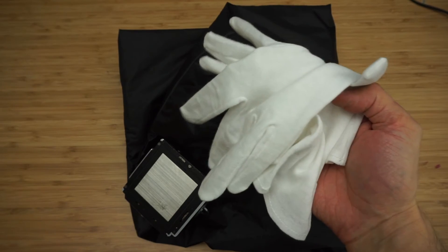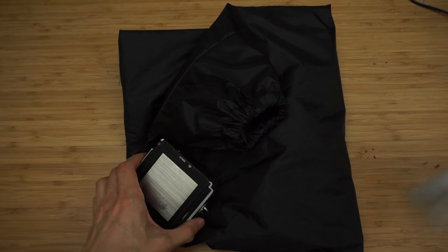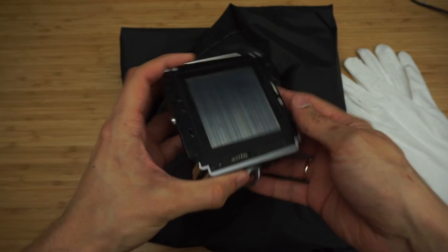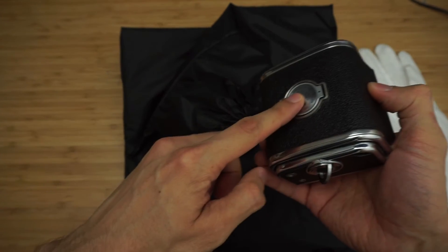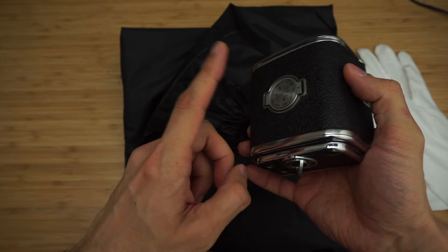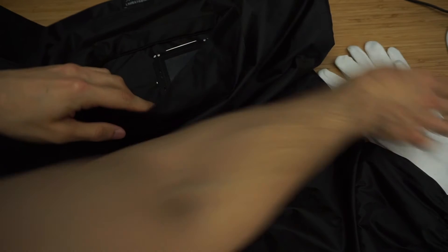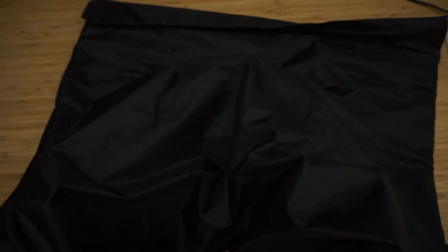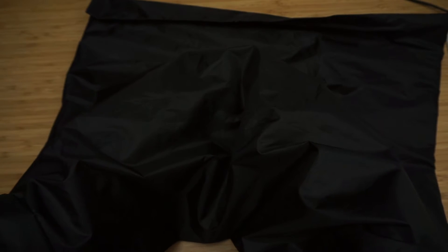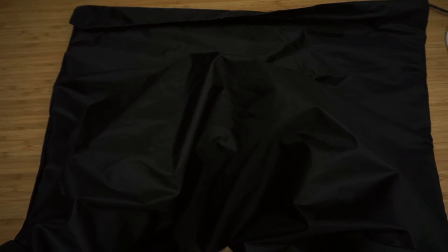I'm gonna need my cotton gloves because I don't want to leave any fingerprints on my film. This is my Kyiv magazine. I wind it up all the way to frame number 12 — the last frame — and now I'm putting everything in the changing bag. I'm removing the dark slide and start winding the film. Now I feel the end of the film and I'm putting my dark slide back. It says number 1 here, but that's not accurate.